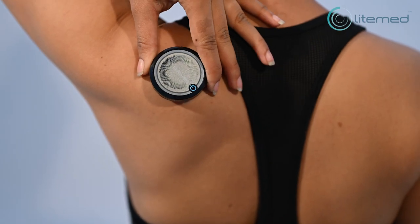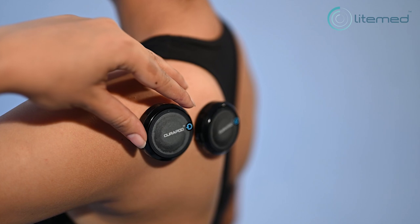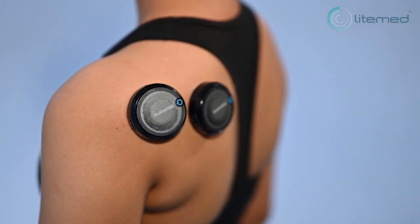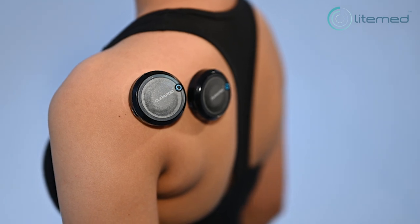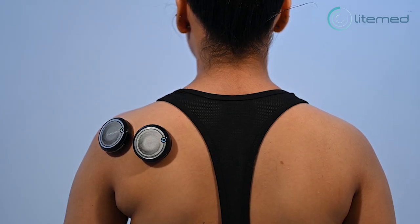Place the pod with the adhesive patch attached on the targeted pain area of your body. Press the pod firmly against the skin to ensure it adheres securely. Note that the adhesive patches are meant for use in pain areas where straps are not accessible.